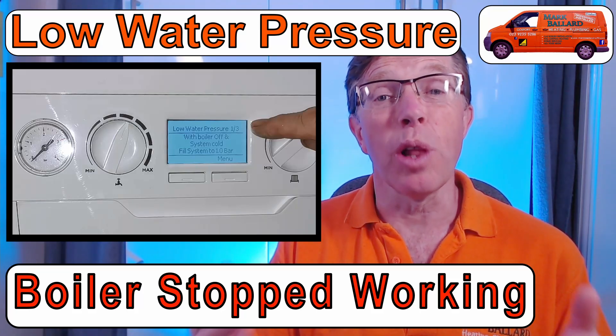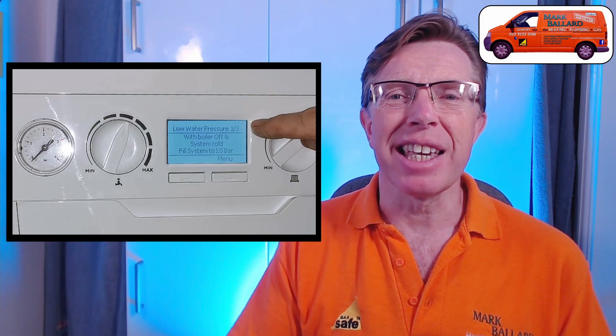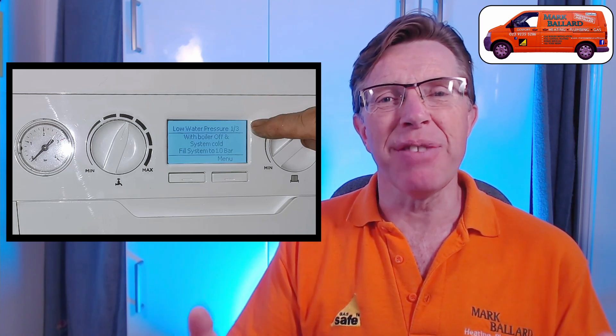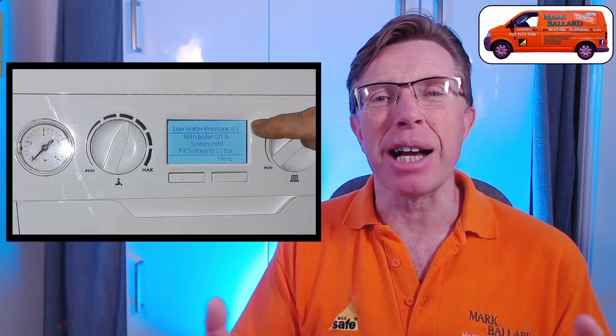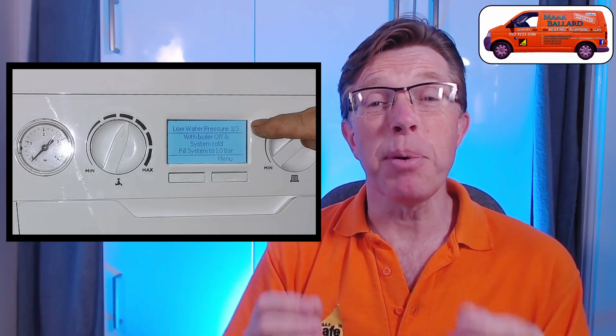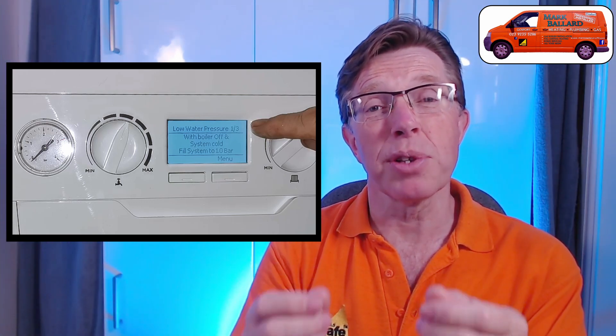Hello. If you have an Ideal Logic combination boiler and you have a message in the display saying low water pressure, in this video I'm going to show you what you need to do to top up your boiler and get it back up and running again. We need to turn a couple of handles on some valves underneath the boiler. I filmed this on two separate boilers where the handles are in different positions so you'll know exactly which handles to turn. At the end of the video I'll also show you how to bleed your radiators.